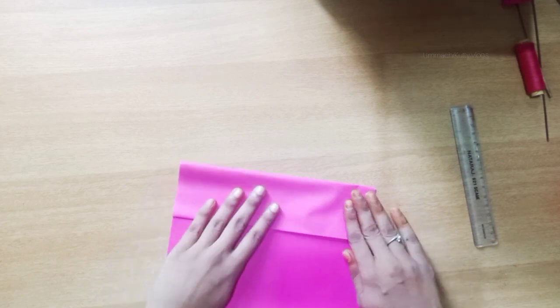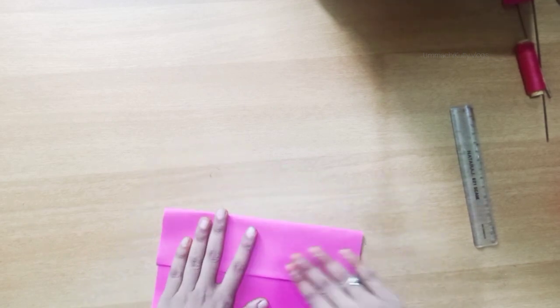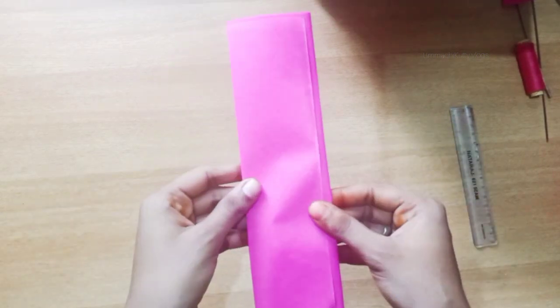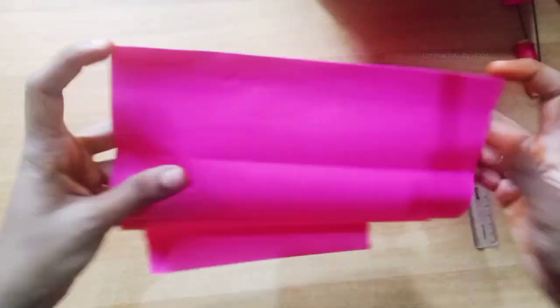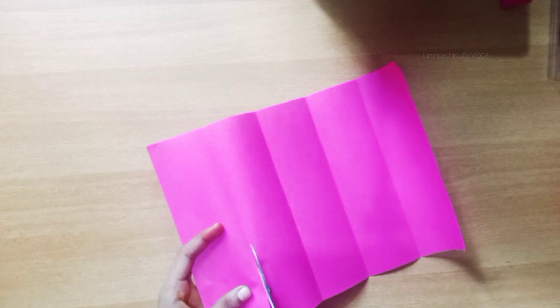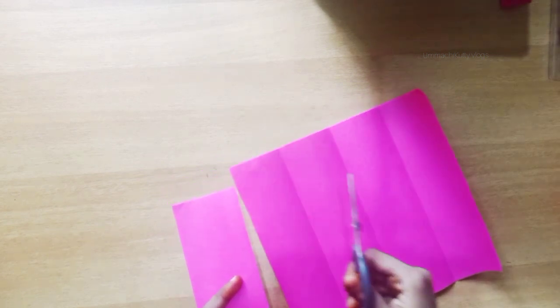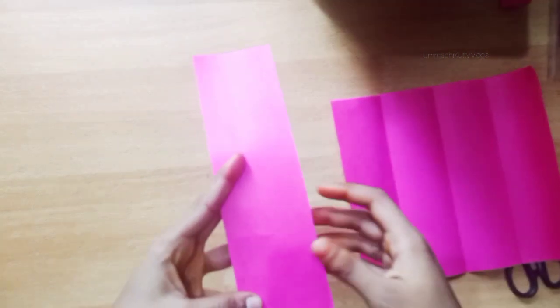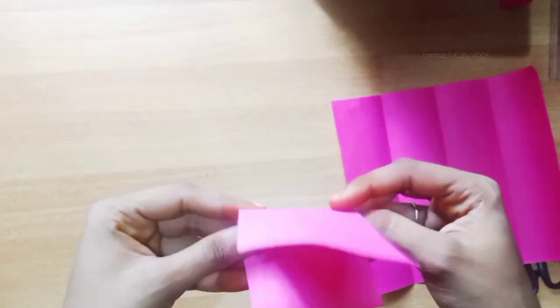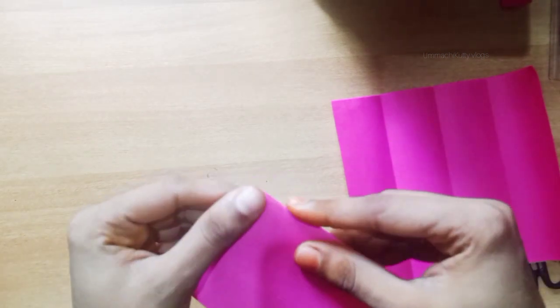I fold this sheet from the cutting edge. I see it's 4 paper. Then I will cut the sheet and fold the sheet. We need a square piece — we need 3 square pieces.